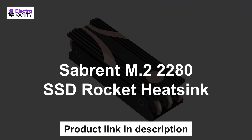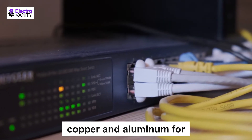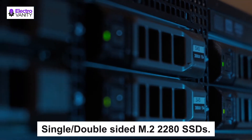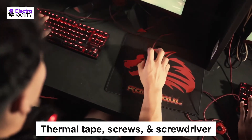The first one is the Sabrent M.2 2280 SSD Rocket Heatsink. This heatsink is designed for desktop computers and has a winning combination of copper and aluminium for maximum performance. It is compatible with single or double-sided SSDs. Thermal tape, screws, and a screwdriver are included, and it is easy to install.